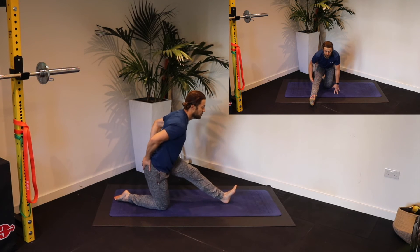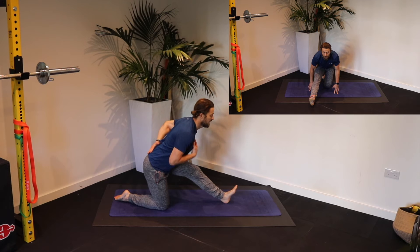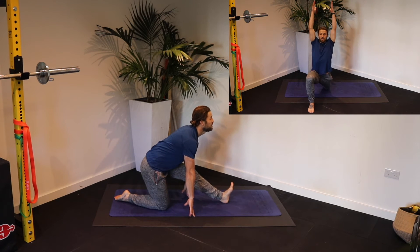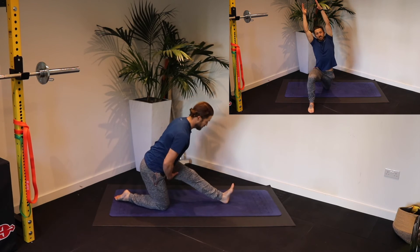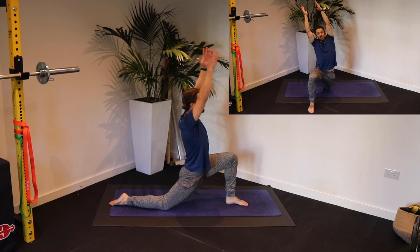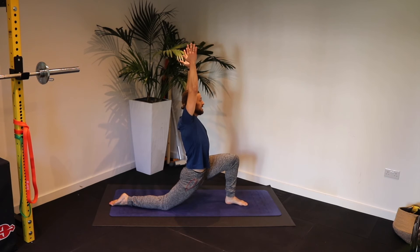Pull your tailbone and extend your spine. Hinge at the hip, fingertips down. Lift your chest, lift your toe. Feel the stretch down the back of that left hamstring before rocking your weight back and this time going both arms into it, leaning slightly over to your left.